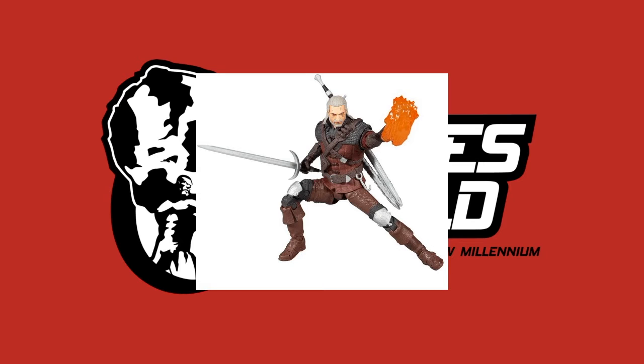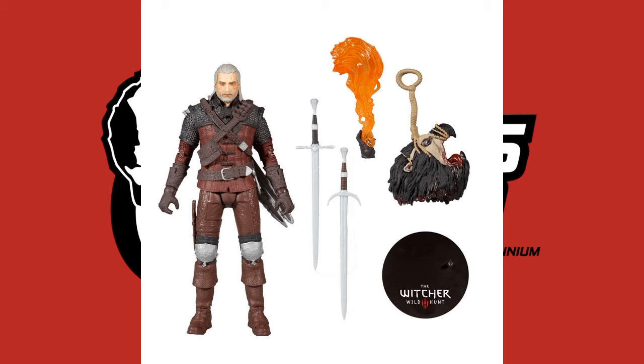McFarlane has really outdone himself — the packaging is cool, the figures are cool, I really like them. I'm super stoked for The Witcher Season 2 coming out in about a month. I love the first season, I've watched it like three times already. Yes — Lights Camera Action Figures!